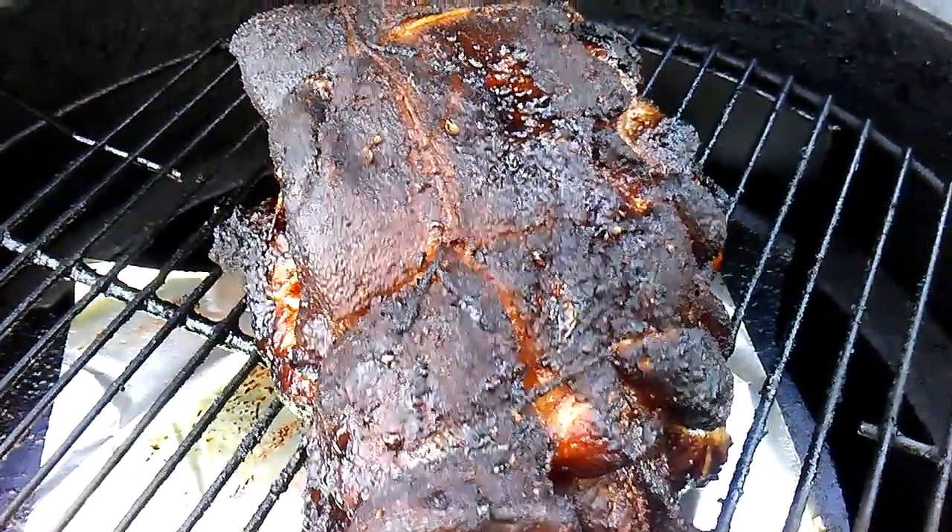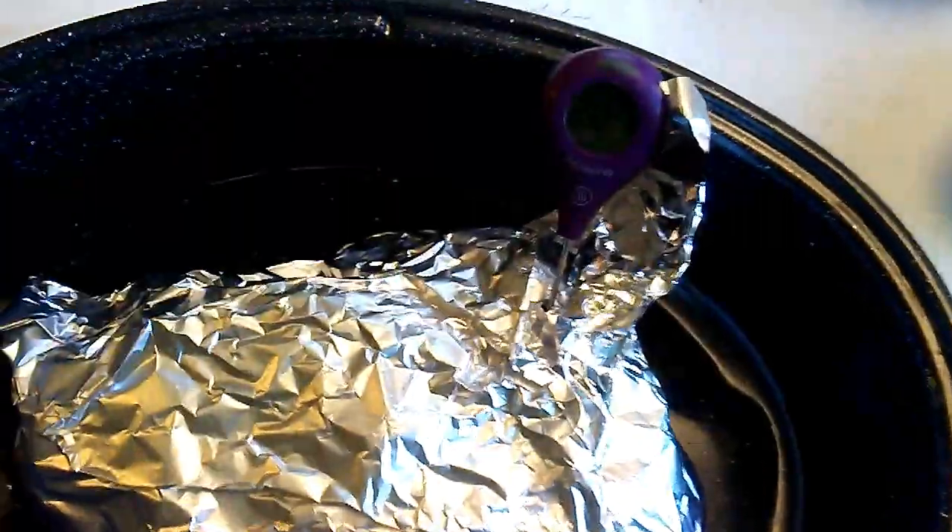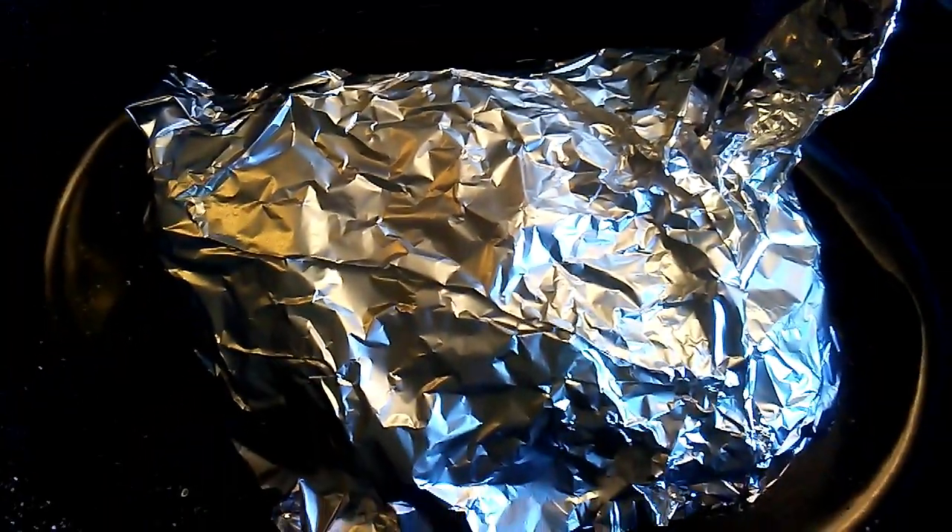We're ready to pull this and rest it. I've wrapped it in foil here and the temperature is coming up to 201 degrees.